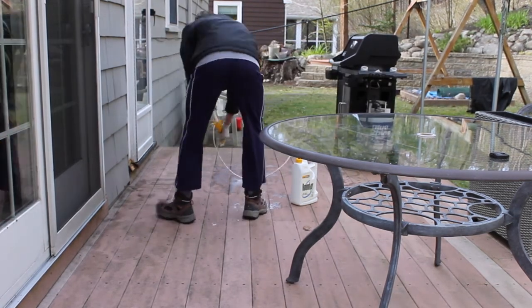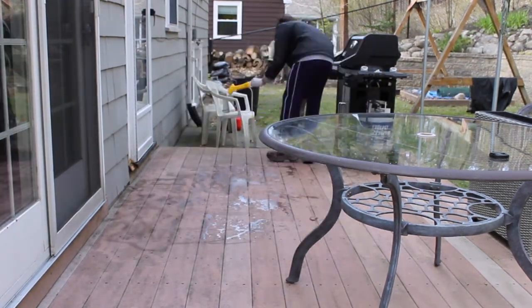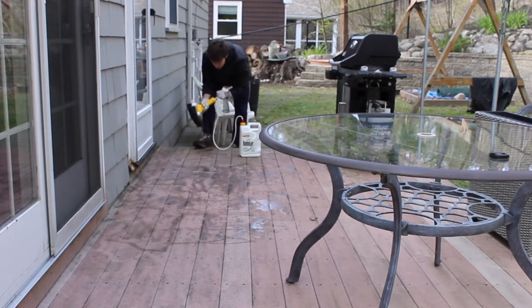Good day everybody, today we're going to power wash my backyard to get rid of that green and black ugly stuff.